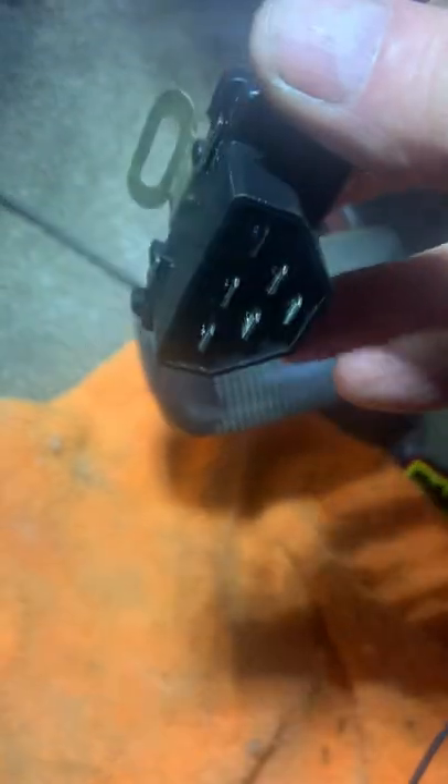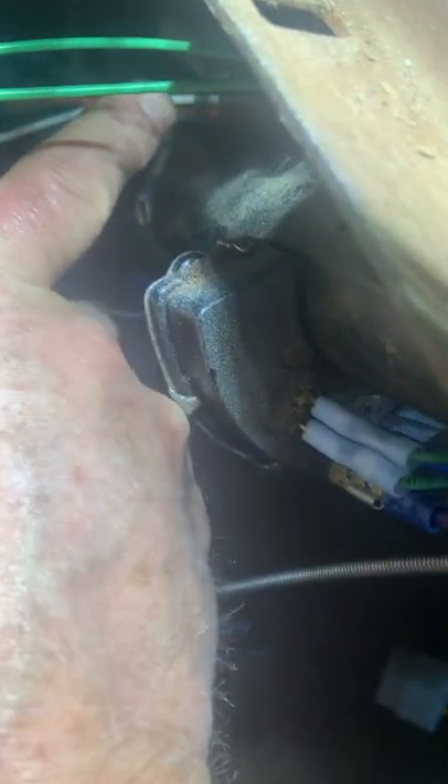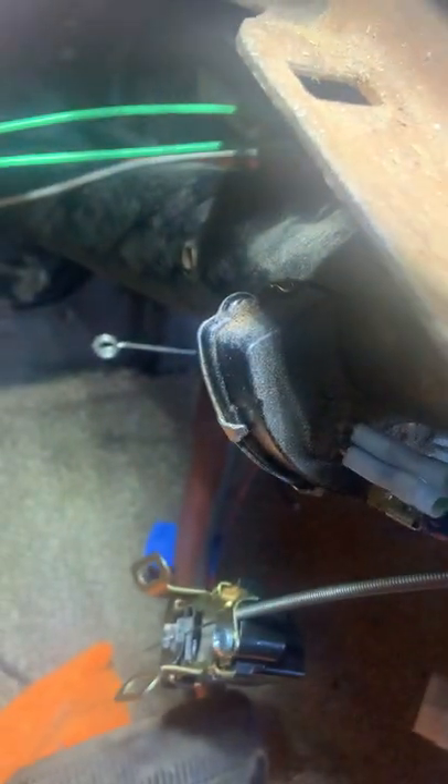This thing was difficult as heck to figure out how it works and where it goes. It's right behind your neutral safety switch on the top of the steering column. Good luck getting it out if you don't have your dashboard apart.